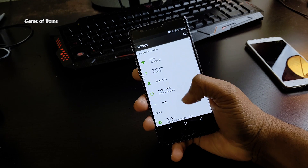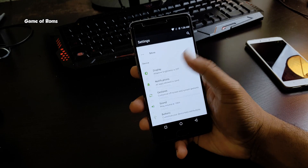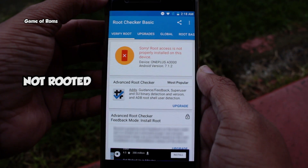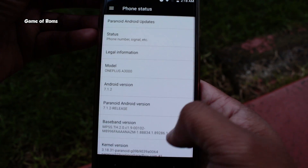The ROM looks exactly like pure Android at first boot, so nothing has changed in terms of visual design and Android experience. This ROM is not rooted, so if you want to root it, you will have to flash Magisk or SuperSU.